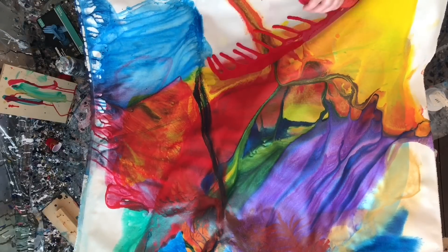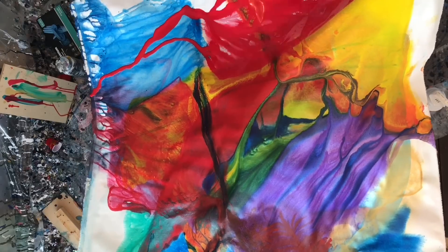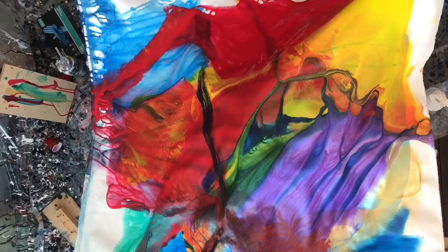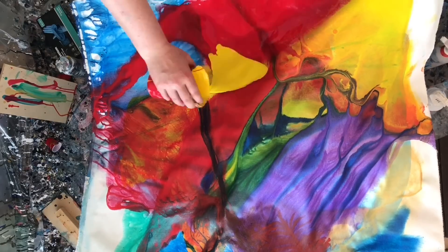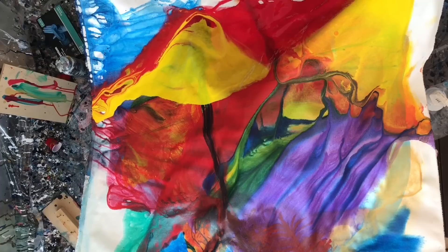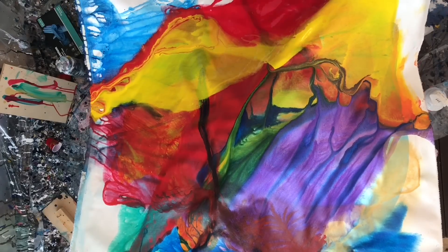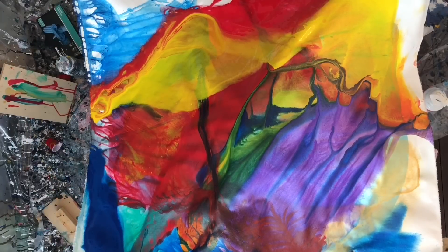Hey everyone, welcome to part four of my experimental painting inspired by Bette Ridgeway's work. I'm sorry that I rushed this layer and didn't wait for people's input — I'm getting really impatient with this painting and kind of just want to get it done and get back to my spin painting and ribbons, back to something I have a little more experience with and feel more confident with.